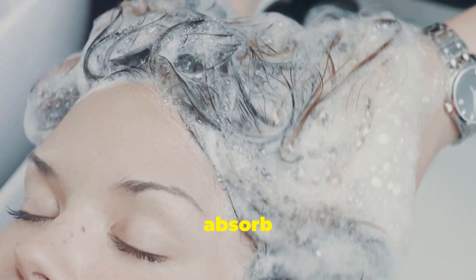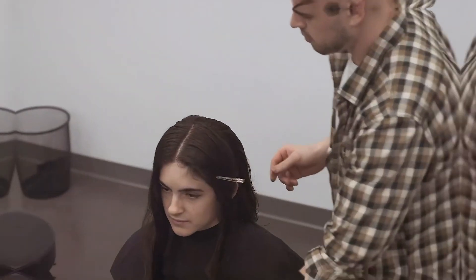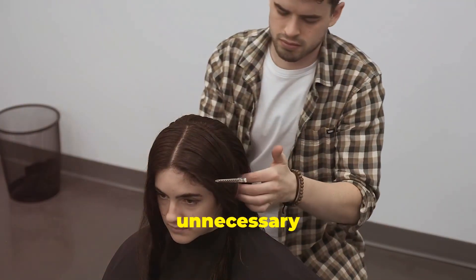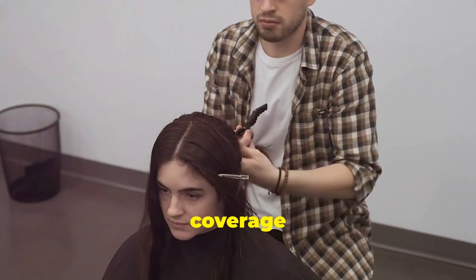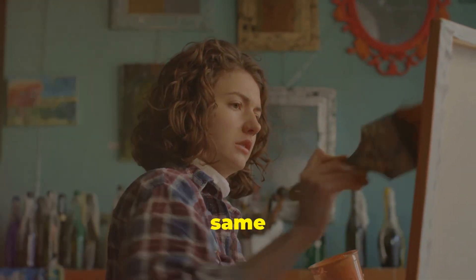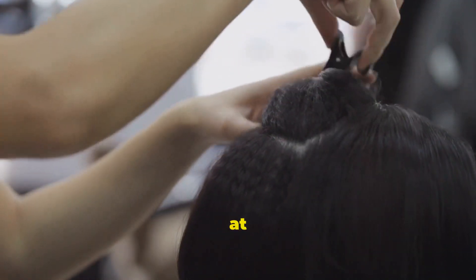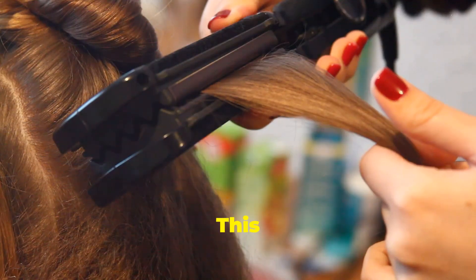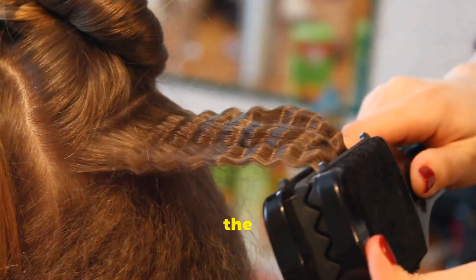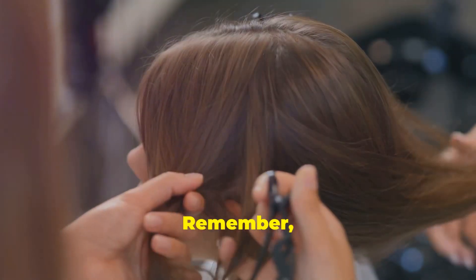This allows the keratin solution to absorb evenly and prevents it from becoming too diluted. Now let's move on to sectioning. Sectioning your hair might seem like an unnecessary extra step, but it's the key to achieving even coverage and professional-looking results. Using the tail of your comb, divide your hair into four equal sections — two at the front and two at the back. Use clips to keep each section neatly separated. This will prevent tangling and make it easier to apply the keratin treatment systematically, ensuring every strand gets its fair share. Don't be afraid to create smaller subsections within each quadrant if you have thick hair. Precision is key here.